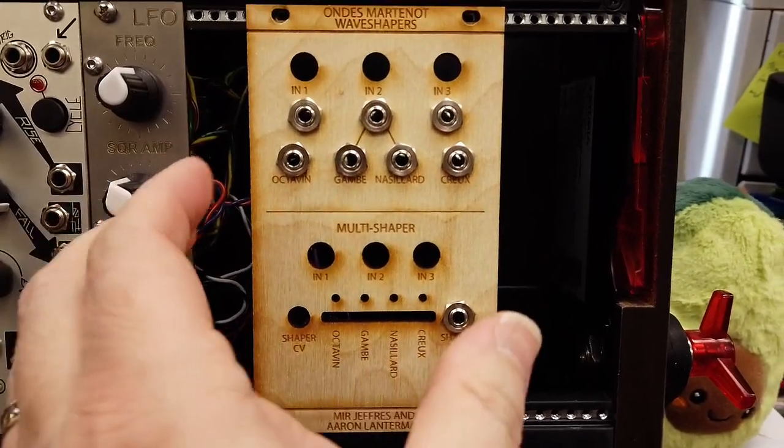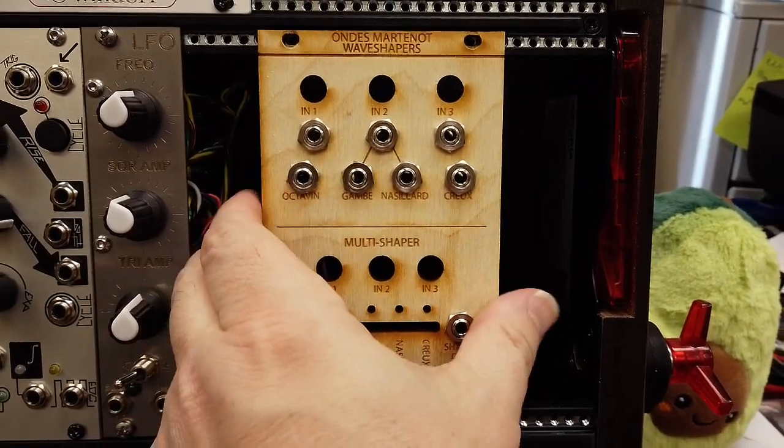Hi there. My name is Aaron Lanchman. I'm a professor of electrical and computer engineering at Georgia Tech.